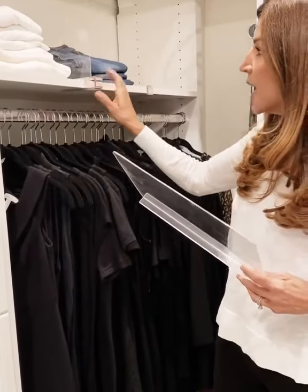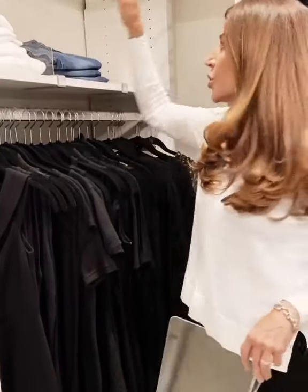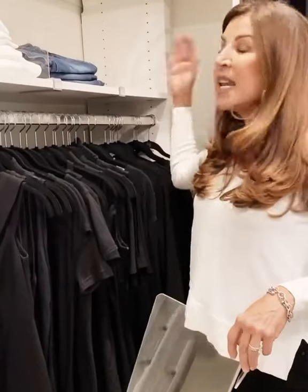They just clip on and you slide them in. They're great to separate items like long sleeve t-shirts, your jeans, anything you need separated so that it looks neat and organized and you're able to find what you need when you need it. Follow me on LikeToKnowIt to shop all my favorite products.